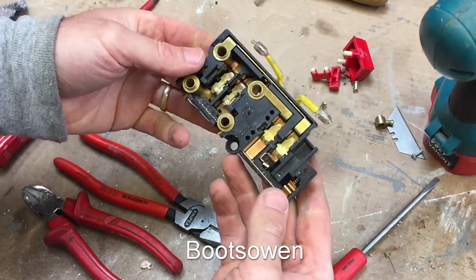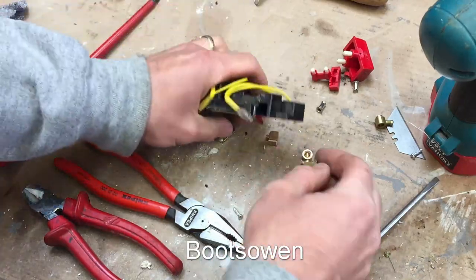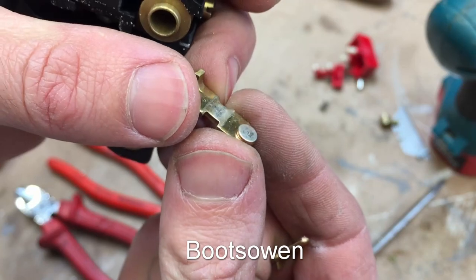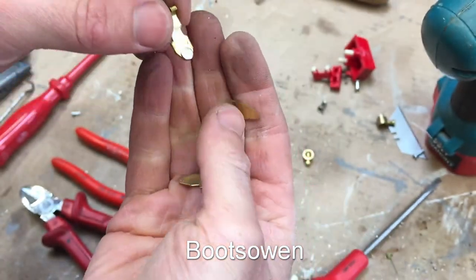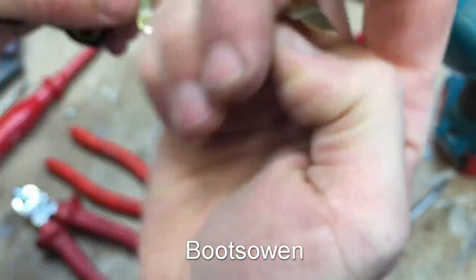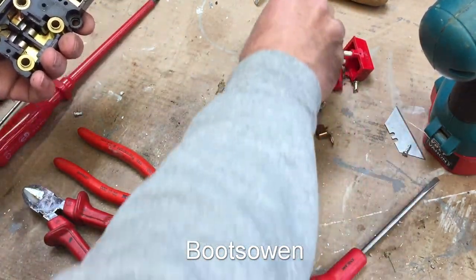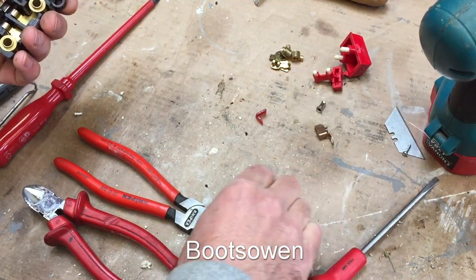Now there's a lot more brass and copper in here as you can see. So these are silver contacts, I presume — unlikely to be platinum. And there's little contacts on the smaller switch there as well. But I would just throw them in my brass bin for recycling.